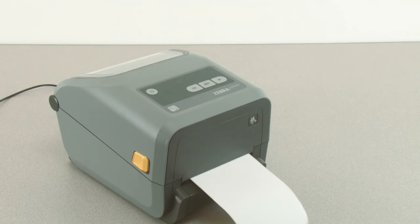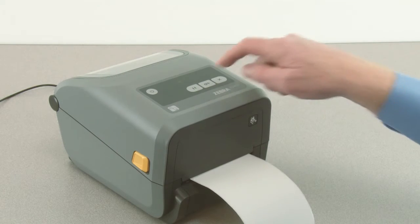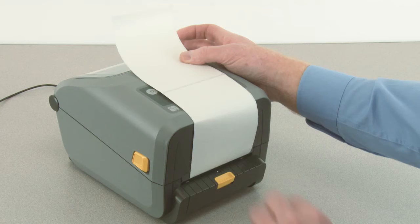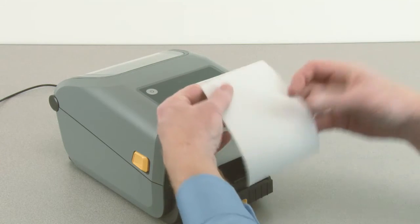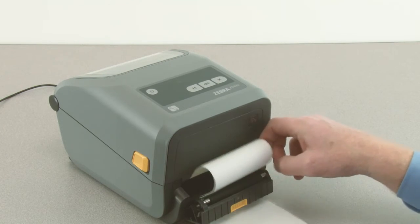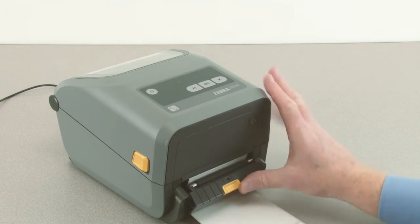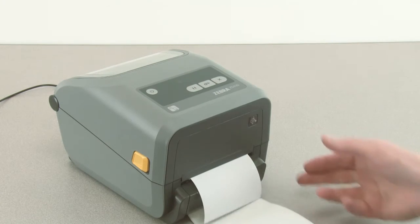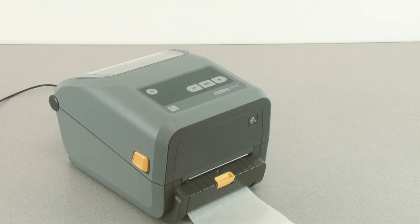Press the pause button once to exit pause mode. Open the dispenser door. Push the end of the media through the slot. Close the dispenser door. When ready, press the feed button to verify proper operation.